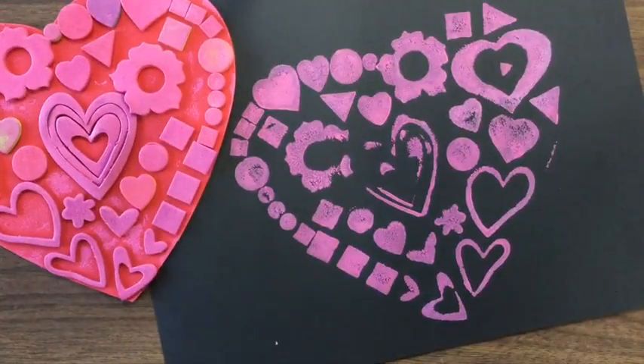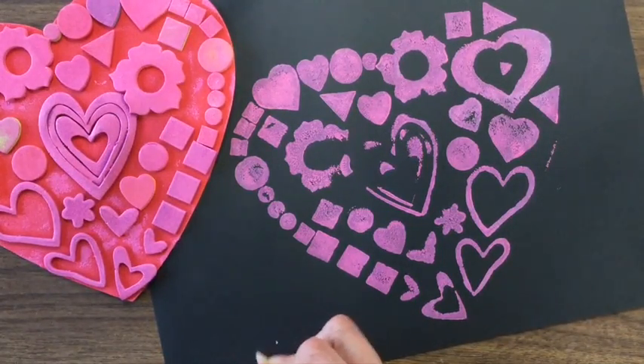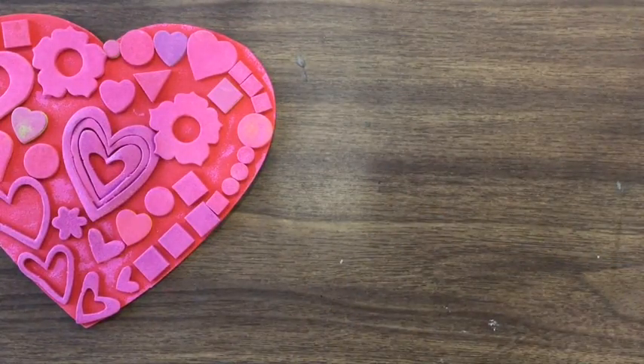If you want to do another print, you have to roll the paint onto the heart one more time before you make another print. Don't forget to sign your print. Let's review that one more time.